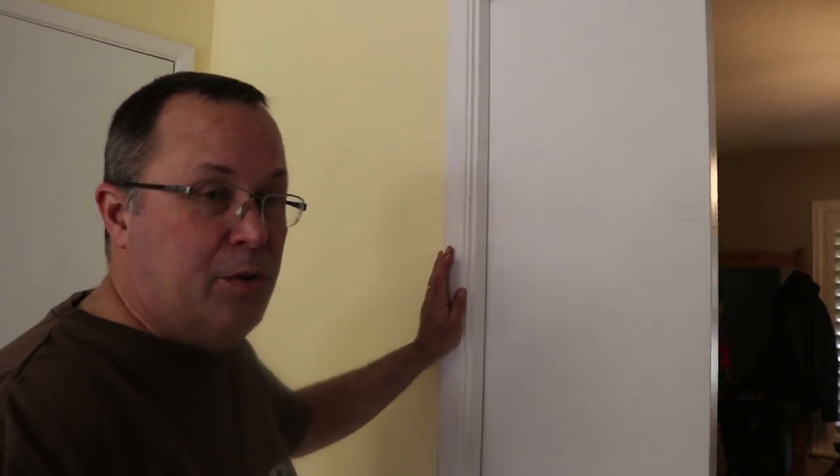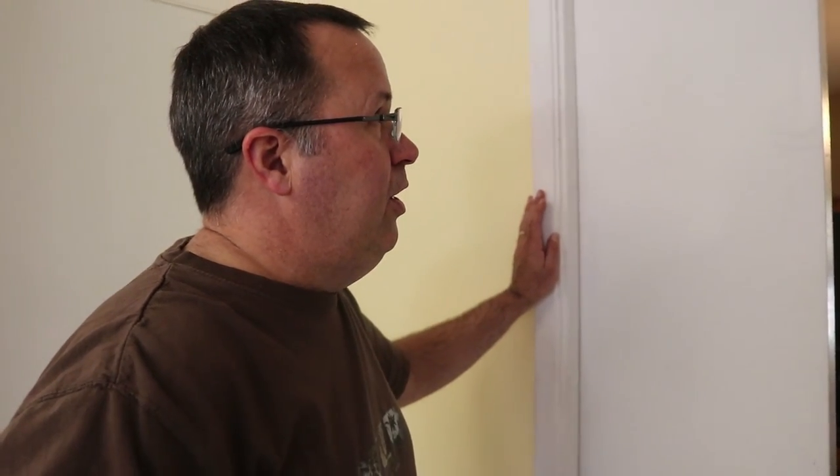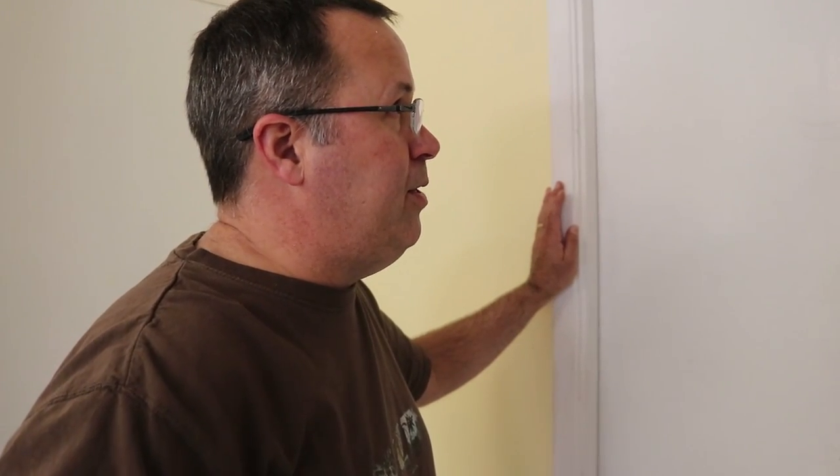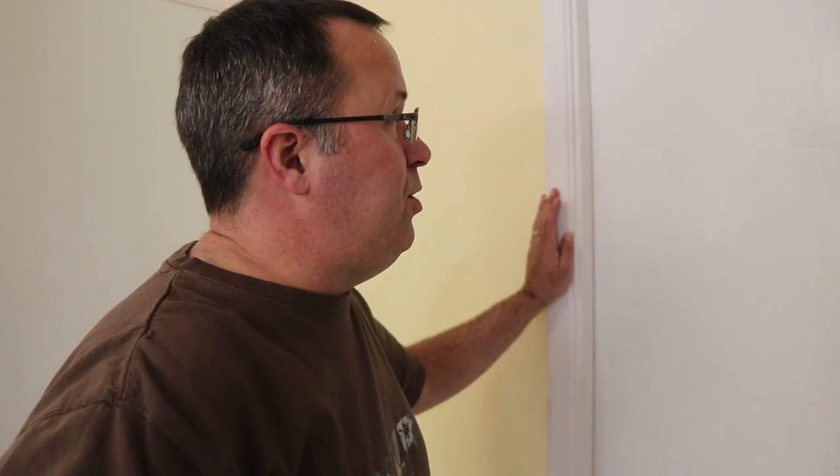Now that we've caulked all the nail holes and score marks from the razor knife, we're good to go. If you have any questions about how I did this — keep in mind every door is going to be different, so your approach to pulling the door out of the pocket might be completely different — but for this particular style of door feel free to message me. Thanks for watching, and if you found this video useful please subscribe.